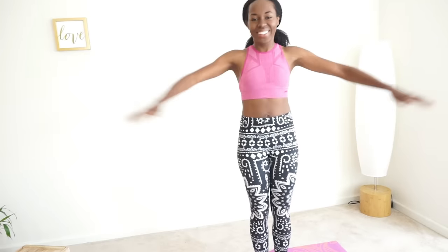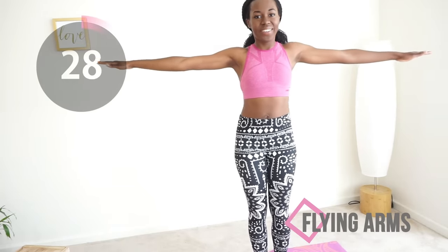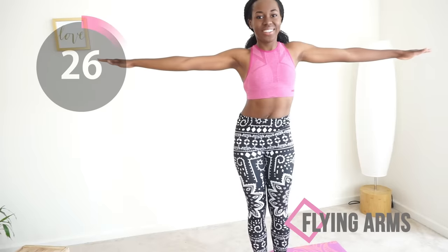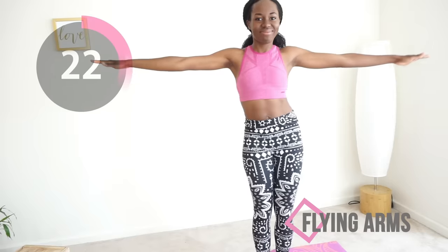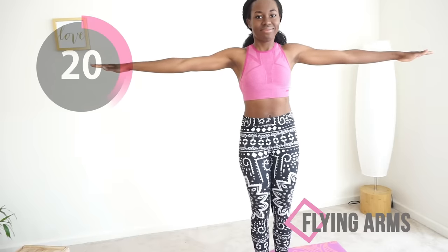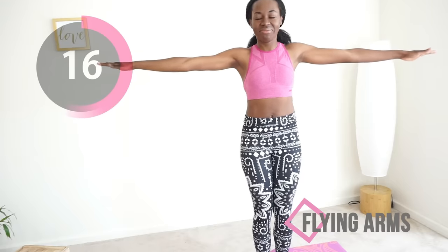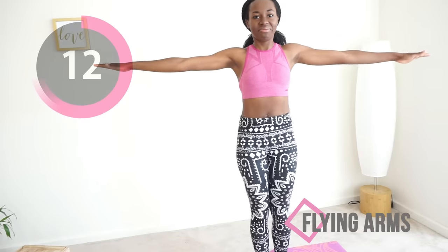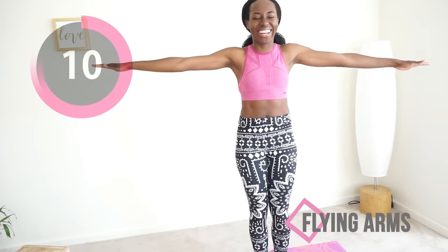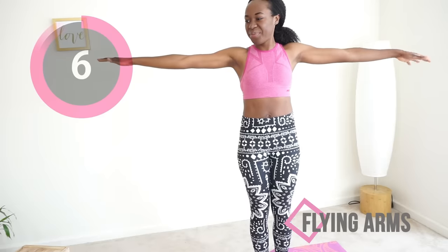Give yourself a big hug, put your hands to your side like a bird and hold steady. The main point here is just keep your hands parallel to the floor. You won't feel it at first, and then the burn just starts to seep in. Hang in there, because you got this.